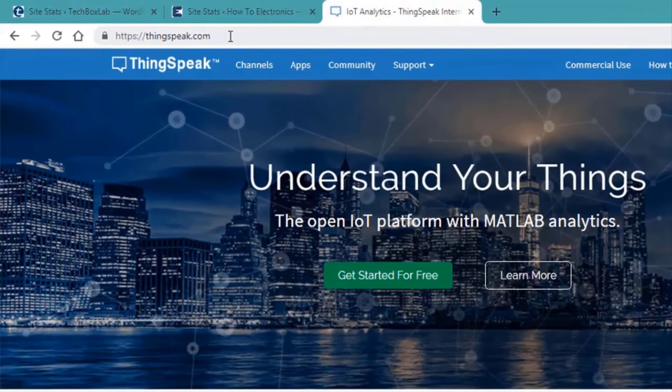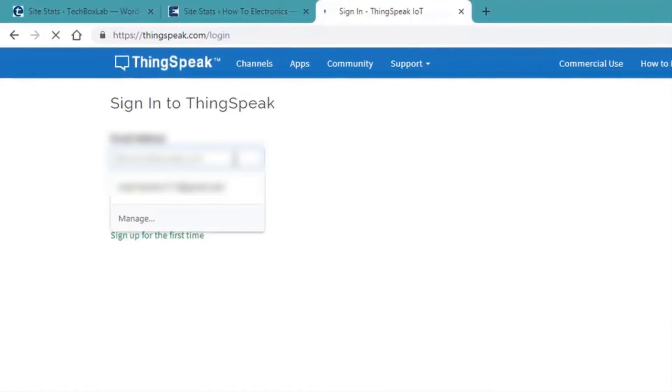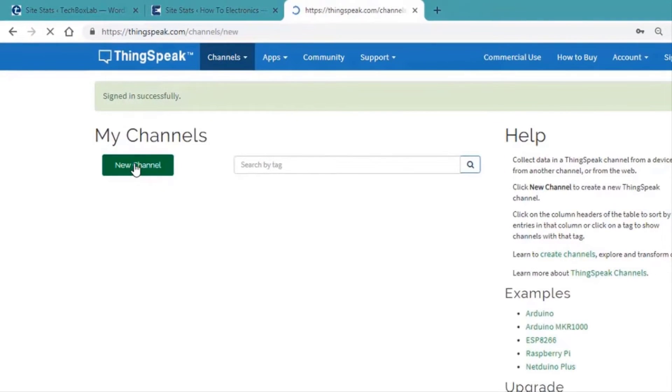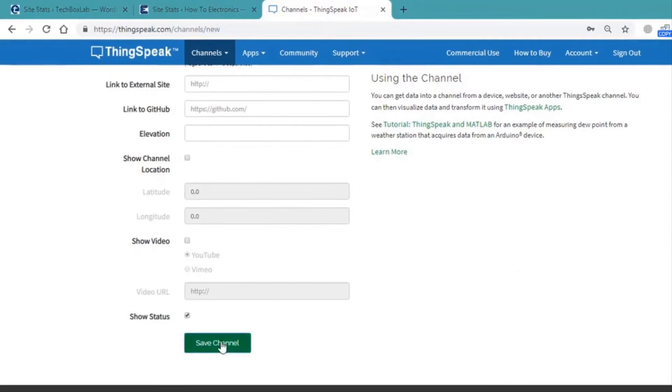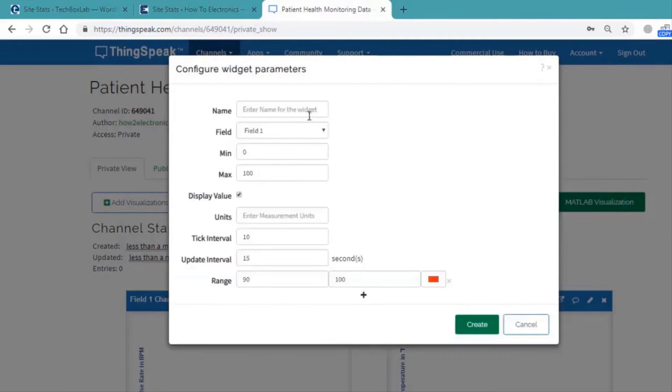Now let us do some settings in our ThingSpeak server. First, go to thingspeak.com. If you already have an account, sign in directly; otherwise, click sign up and enter your email address, password, and sign in. Create a new channel and write the name of the channel. In this project we are measuring two fields: the first field is pulse rate and the second is temperature. After that, add widgets — click on add widget, then gauge.